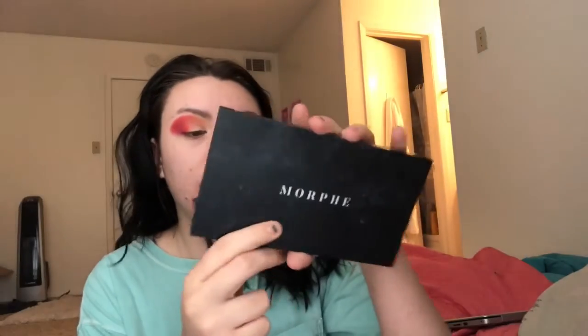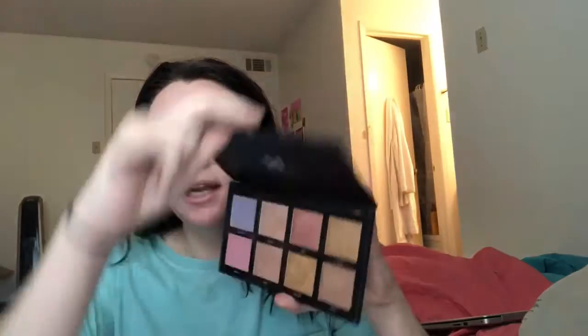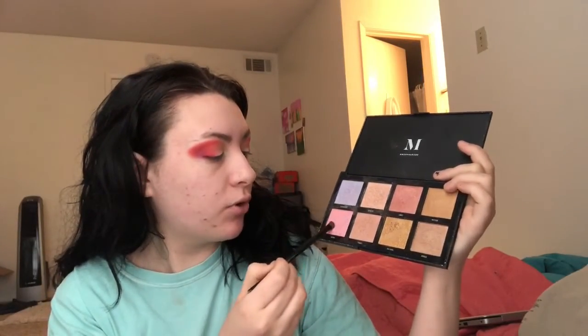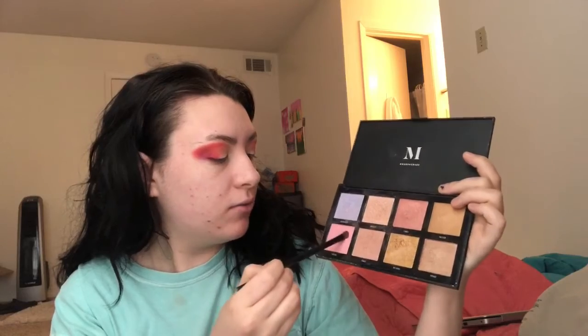For this part of the lid, I'm taking out a little packing brush. We're not going to be using that palette anymore — say goodbye. We're going to be using this Morphe highlighting palette in 'Stellar Impact,' and we're going to be using the pink shade called 'Aurora' all over right here.